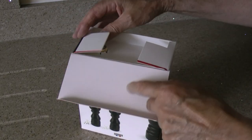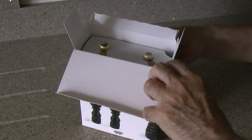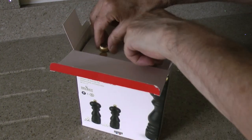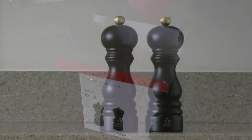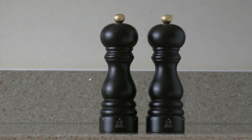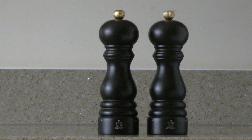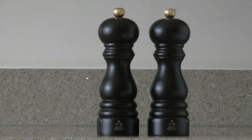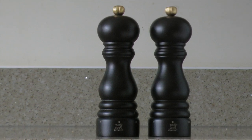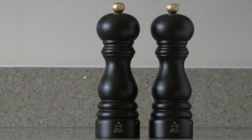Let's open the box. And surprise, surprise, it's salt and pepper mills. The Paris model is available in various sizes and colours. These are 18cm and the colour is chocolate. Being as they are a matching pair, you may be wondering how to identify which is salt and which is pepper.